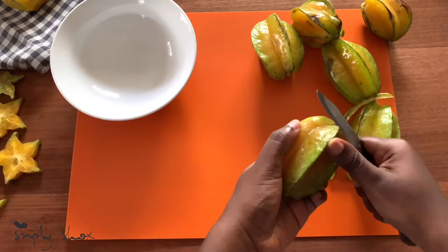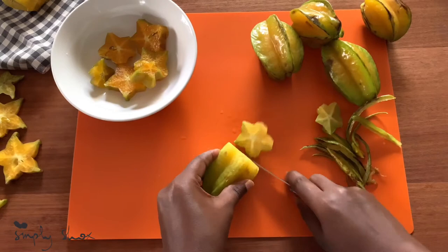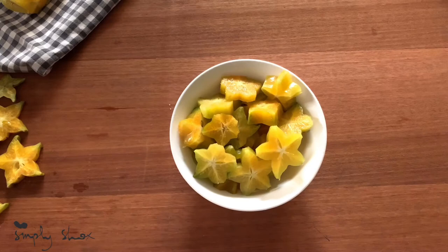I'm just cutting off the brown bits off the side of my star fruits before cutting them up. My favorite thing about star fruits is the pretty stars that you get when you cut them up.